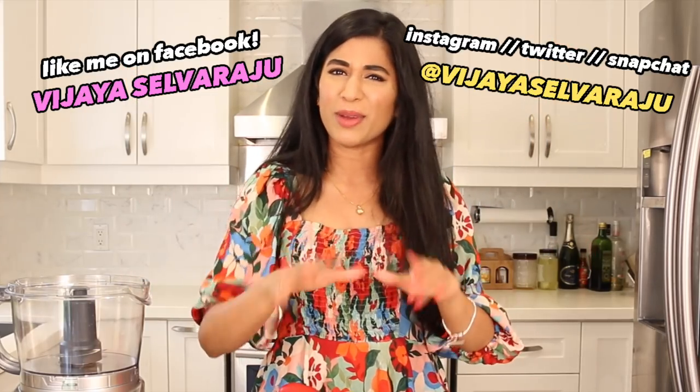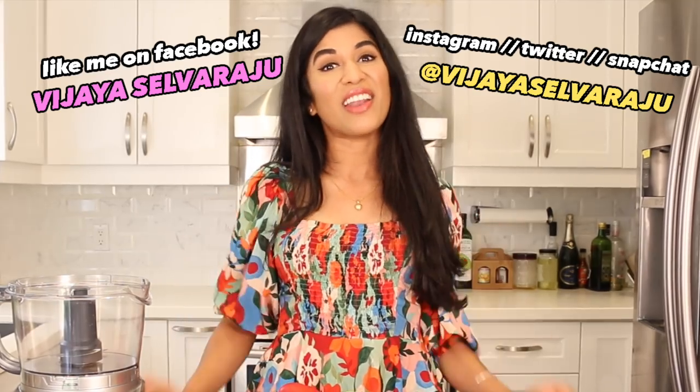But before we get started, don't forget to hit me up on my social media channels — I'm talking Instagram, Twitter, Facebook, the lot. And as always, if you're looking for the recipe just click that info box down below and everything you need is there. Let's get started!